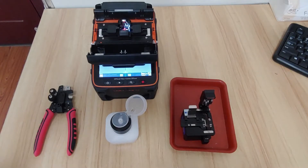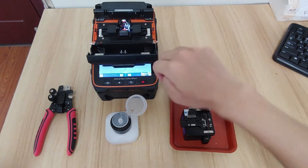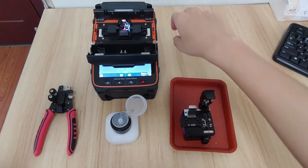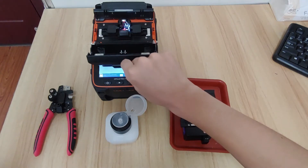Hello everyone. Today I will introduce you to the electro-discharge center and discharge voltage. I have put two fibers, prepared and placed on the machine, and you will see the corresponding situation.